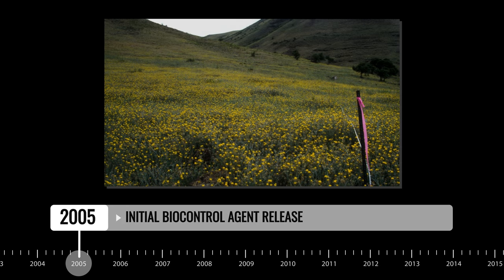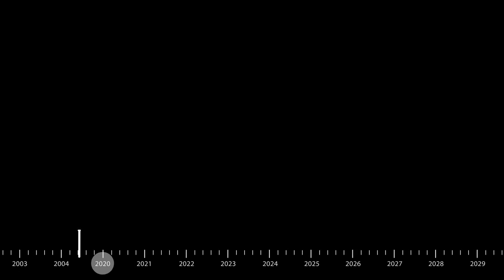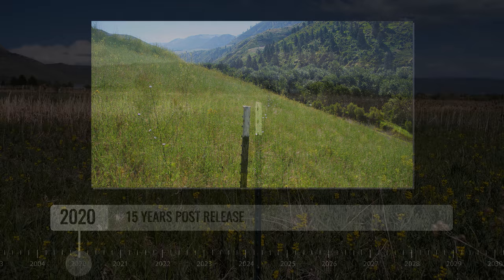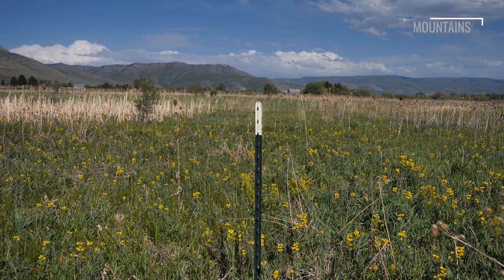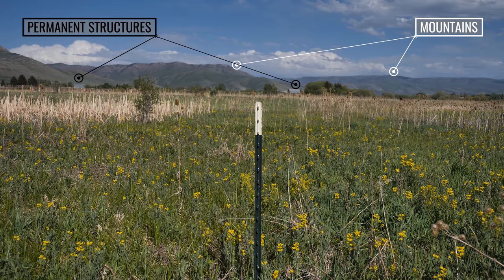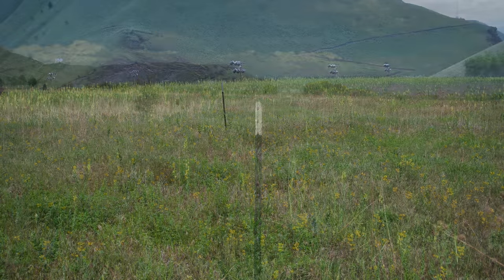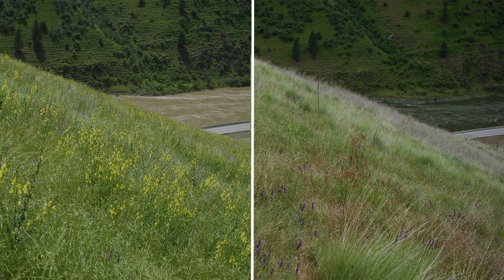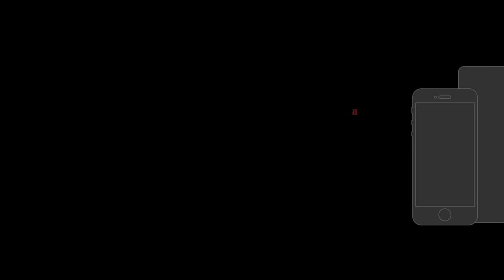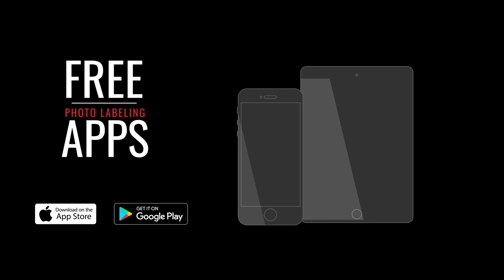A photopoint is used to visually document changes in target weed infestations and other components of the plant community over time following the release of biocontrol agents. Use permanent features in the background as reference points such as mountains, large rocks, trees, or permanent structures, and make sure each photo includes your release point marker. Pre- and post-release photographs should be taken from roughly the same place and at the same time of year. Label all photos with a year and location — many smartphone and tablet apps do this automatically or with minimal input.